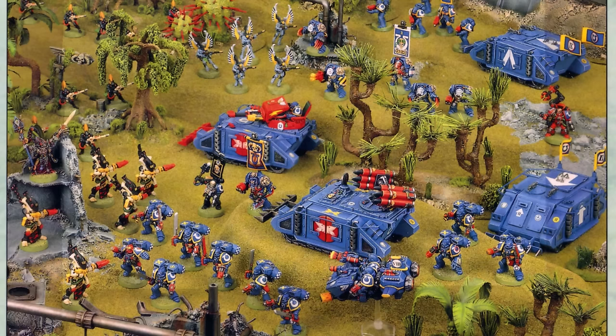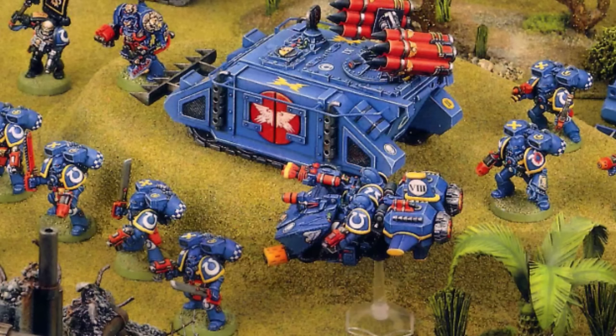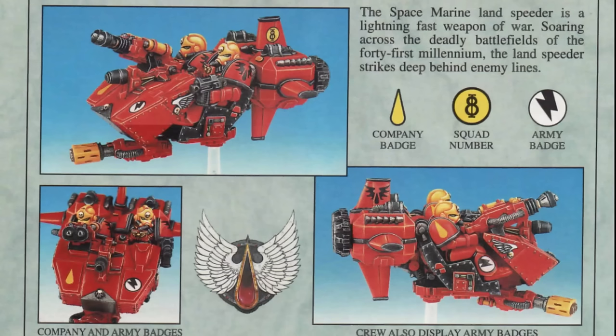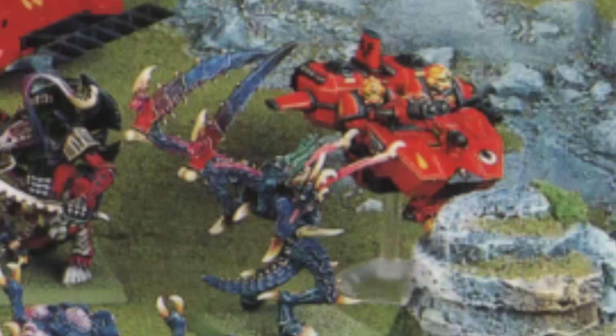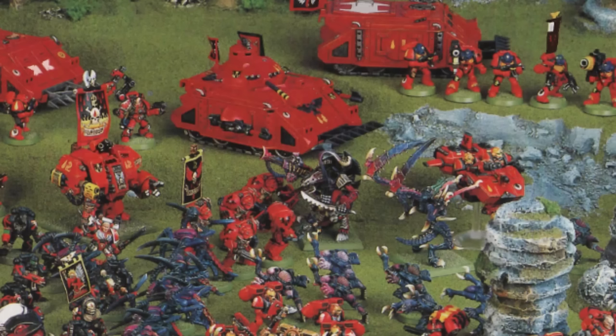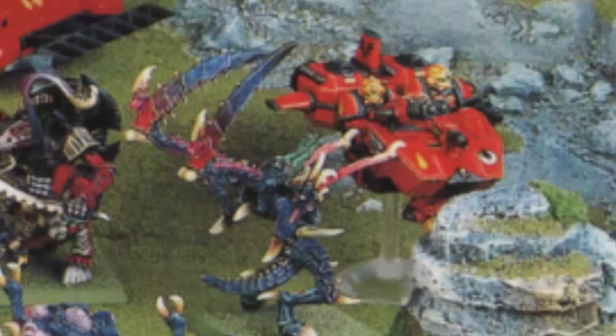Or this one bringing up the rear of some assault marines. Stepping back for a moment, these pictures are no doubt all of the same studio model. Codex Angels of Death shows an equally stunning Landspeeder painted in the colours and heraldry of the Blood Angels, which appears again at the back of the Codex in a situation I find oddly amusing. I can't recall the rules for the Lictor, but I wouldn't say this is the best position for the Landspeeder.